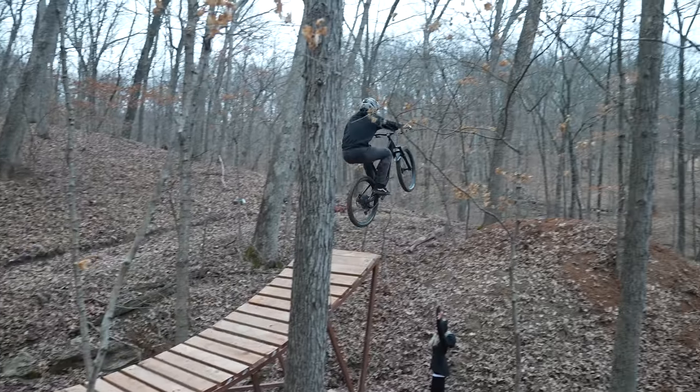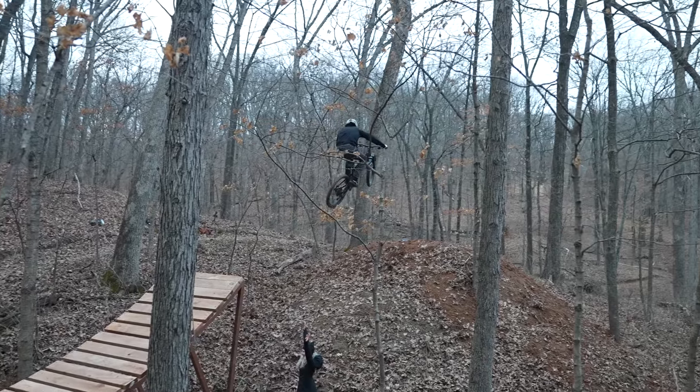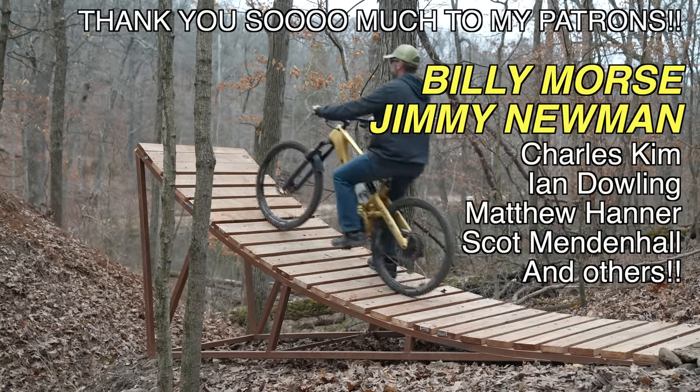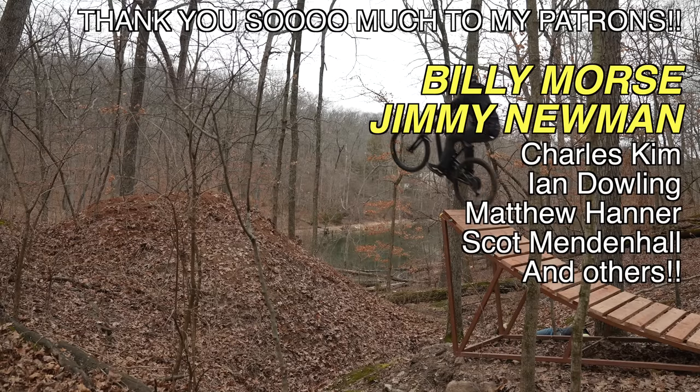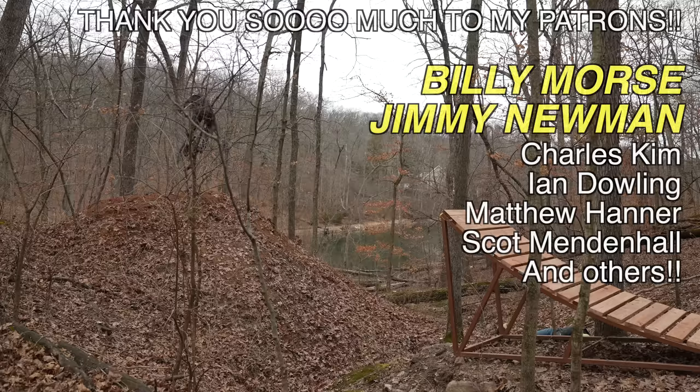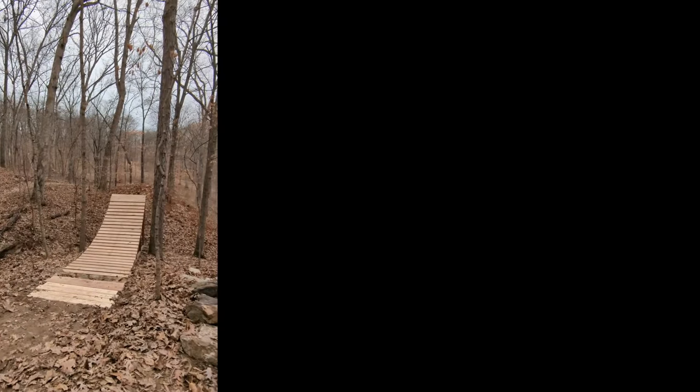Dave is absolutely okay now and is definitely ready to hit this jump again. But it's wintertime and the mud is, well, mudding. So we've got plans to come back in spring to ride this sucker again, and maybe get me to ride it too. Keep an eye out for more videos - I'm back at Howler Bike Park and we're building some pretty insane stuff. But until then, thanks for watching and I'll see you guys next time.